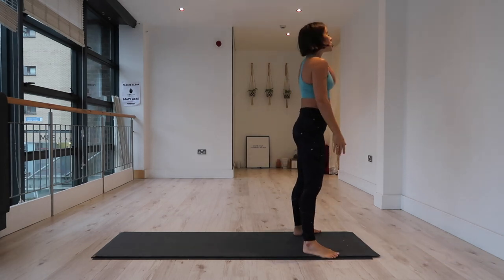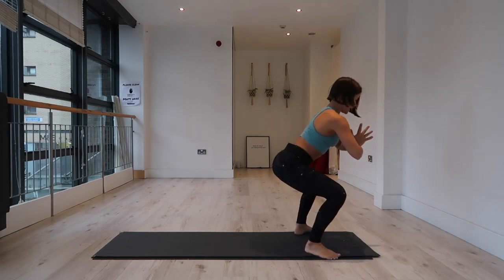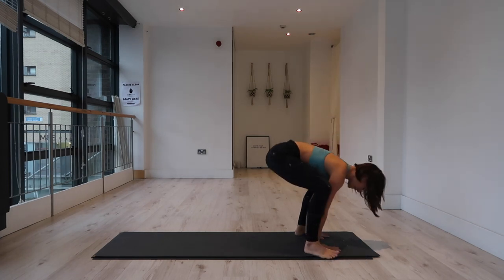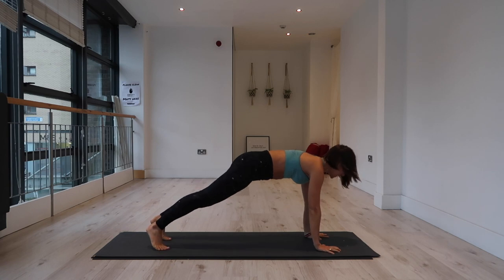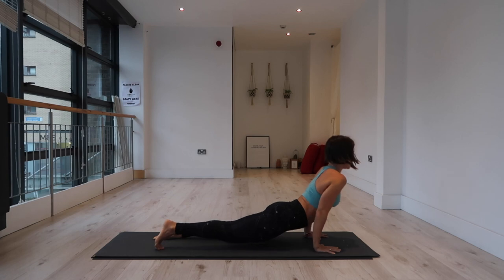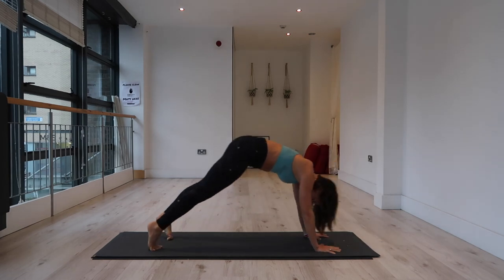Inhale, sweep the arms all the way up overhead. Exhale, sit down into that active squat. Inhale, engage the glutes, knit the rib cage in, hands to the mat. Exhale, step back into plank. Inhale in your plank, exhale — shift slightly forward, lower the body. Inhale, up dog or cobra, tops of feet to mat, draw the shoulders away from the ears. Exhale, downward facing dog — tuck the toes, lift the hips.